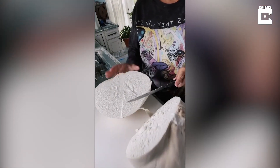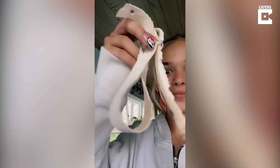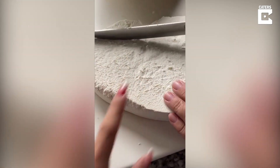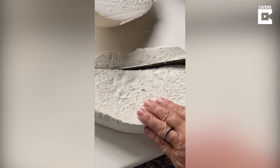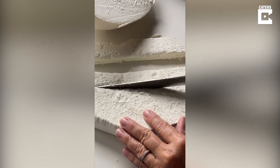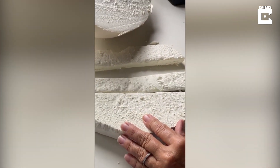Oh yeah, like cheese! It literally looks like bread. It doesn't feel like bread though — it kind of does. It's like cold hard bread. Rubber bread.